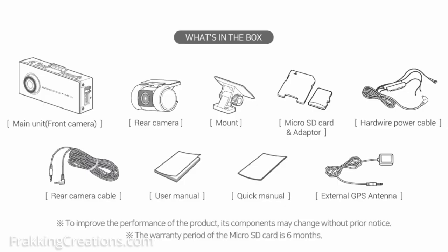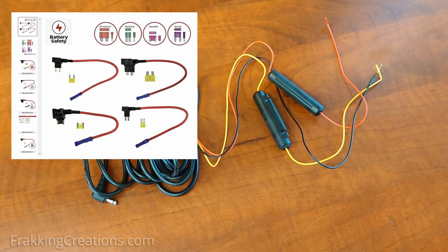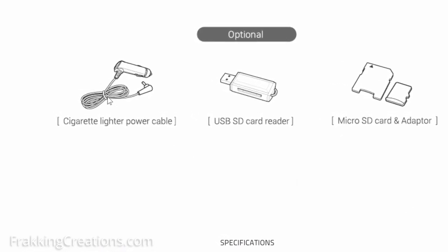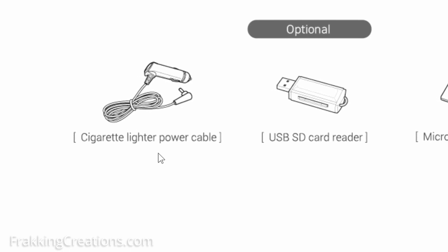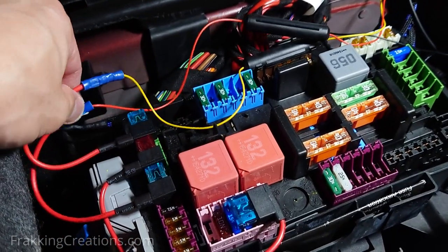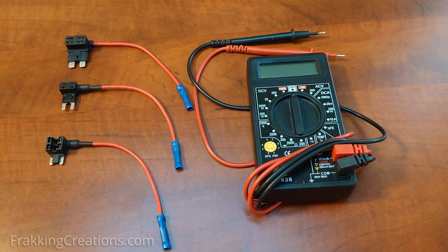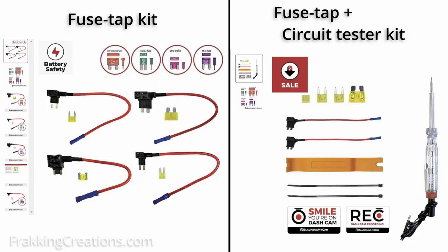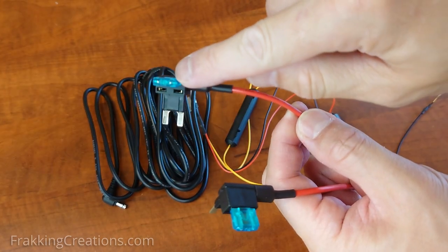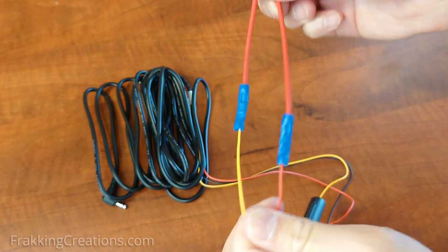I said the kit gives you almost all you need because you will still need to get a fuse tap kit to install the dashcam. I would like to note that the dashcam doesn't include a cigarette lighter power cable, which would allow you to start using the dashcam right away — but using the cigarette lighter power cable alone does not allow parking mode to work. When you buy a dashcam with good features like parking mode, you really should take advantage of all its features by installing it properly using the hardwire power cable. If you get this dashcam, make sure to add a fuse tap kit and a circuit tester or multimeter if you don't have them available. Check our video description where I will include links for these accessories.